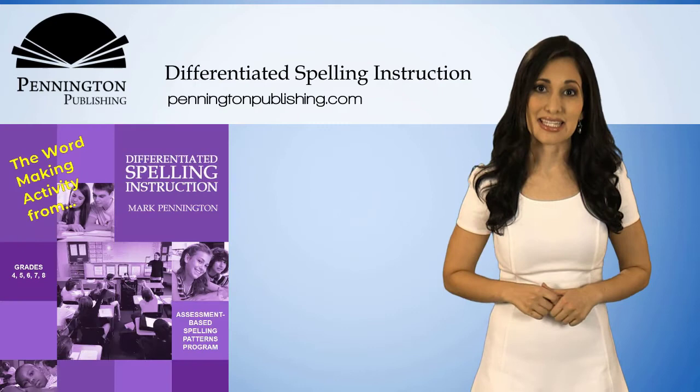Also, get the comprehensive diagnostic assessment with remedial sound spelling worksheets. We invite you to read the detailed product description and then click preview this book to see lesson samples.